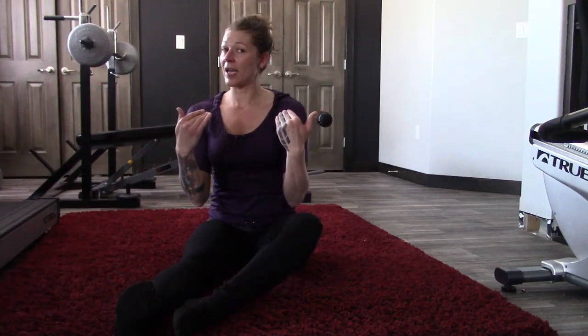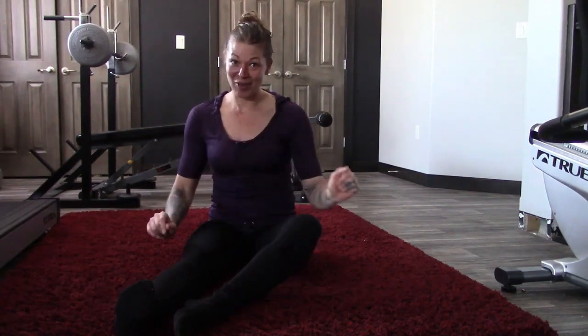Now if the vertebrae is up higher in your back that makes this a little harder, so I'm going to show you that right now.